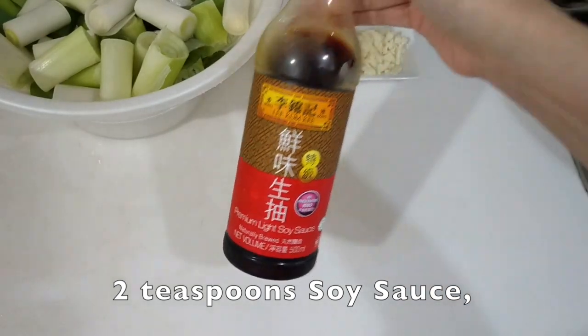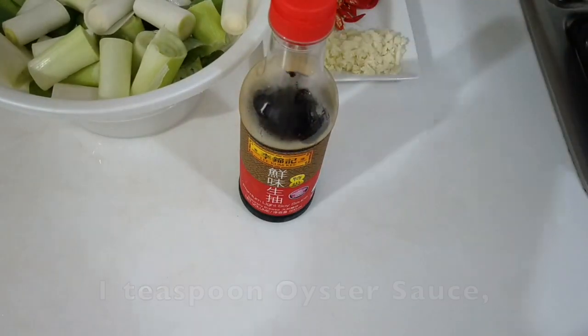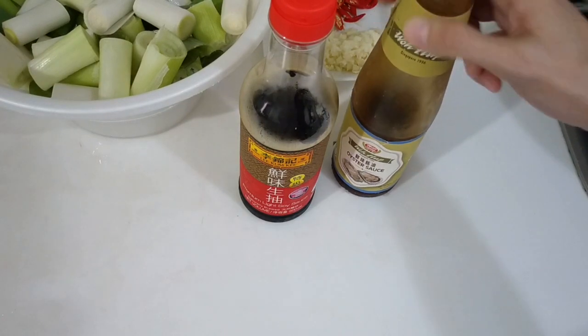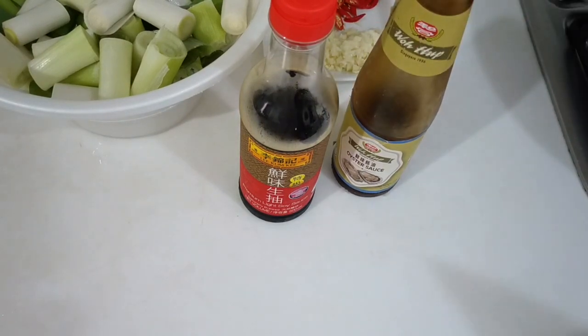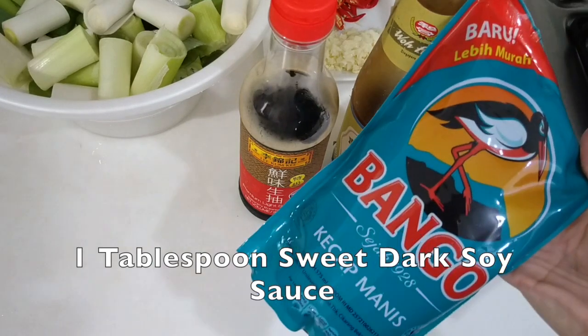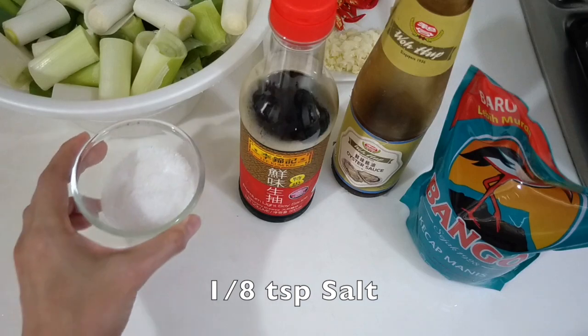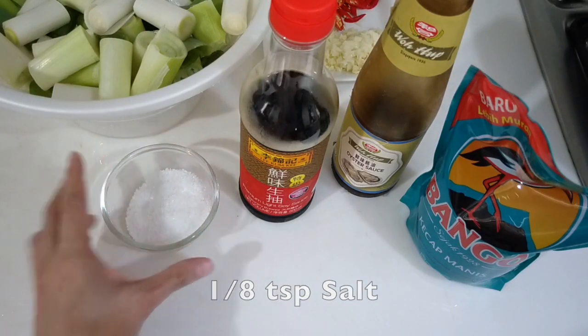Also, you will need 2 teaspoons of light soy sauce, 1 teaspoon oyster sauce, and 1 tablespoon sweet dark soy sauce, and just a pinch of salt.